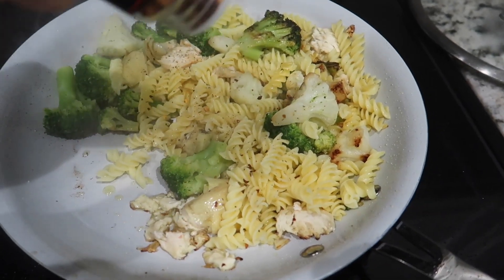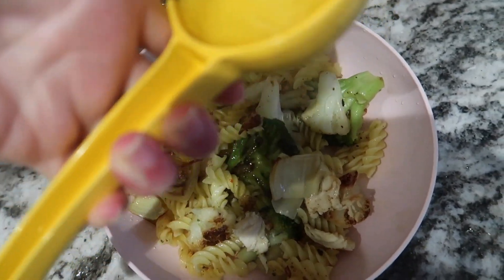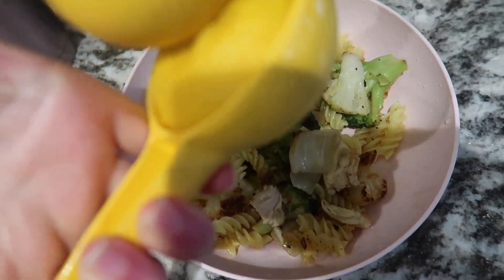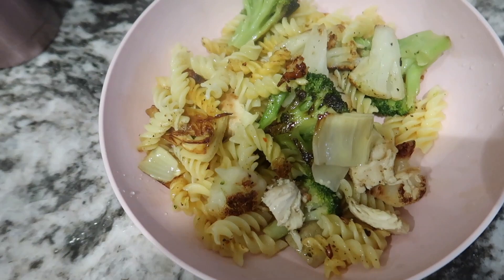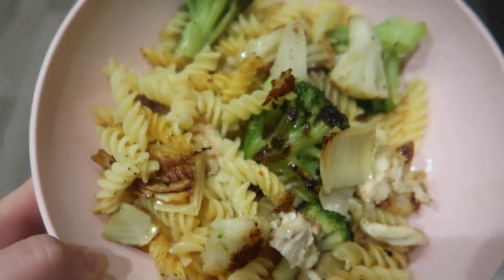I personally love red chili pepper flakes, but definitely leave those off if you're feeding it to your child. Then I always go in with a fresh squeeze of lemon at the end — it just helps bring out all the flavors. And that's the finished product!